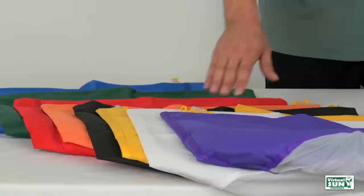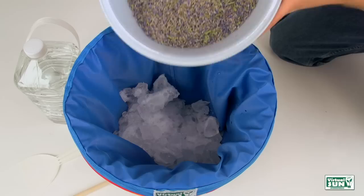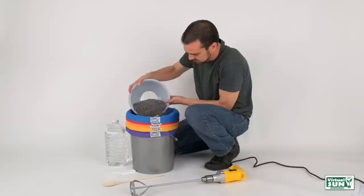Step 2: add ice. Fill the bucket one third full of ice. Step 3: add the plant matter. Start adding the plant material — today we are using lavender buds to produce lavender essence. Spread the material slowly over the ice and continue until the bucket is about half full.